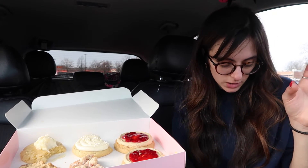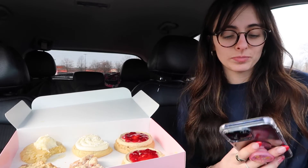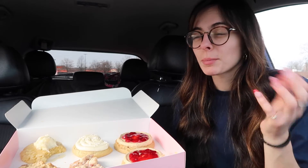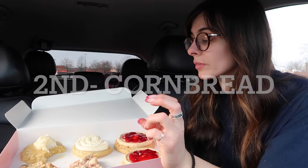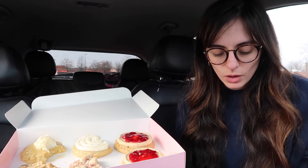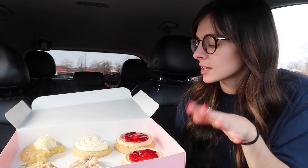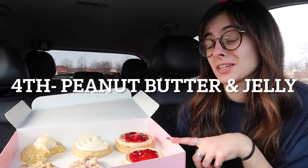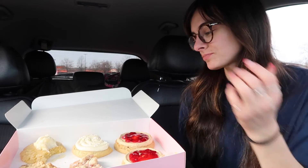I'm gonna jump right in with the ratings. First place: strawberry crumb cake — I would give that a nine out of ten. Second place: cornbread — very very good, 8.9 out of ten. Those are very close. Third place: vanilla bean cupcake — it's good but basic, I'll give it a six out of ten. And fourth place: peanut butter and jelly — unfortunately I'm gonna give that a four out of ten, but that's just because I'm not a big peanut butter or mousse person — it was just too much for me personally.